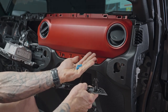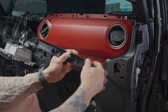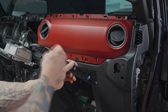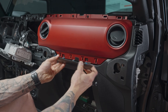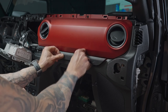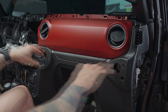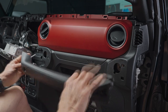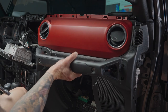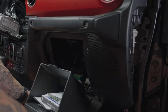Now put the airbag trim piece back in. Remember a couple of tabs popped out when removing it — they're captured now. Slide the three tabs back onto their little posts, and the clip on the bottom slides into its slot, then push everything back into place. Next, put the grab bar back on using a 10 millimeter. Reinstall the glove box — it hooks on down below and pushes right in. Install the trim piece and it snaps right in.